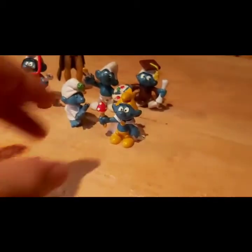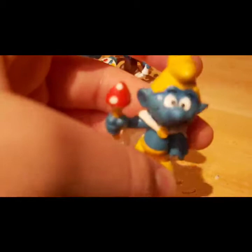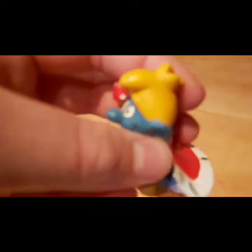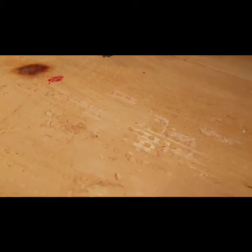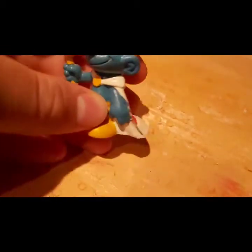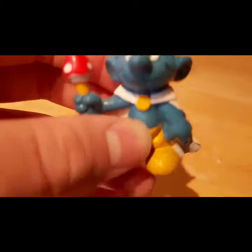Let's look at the King Smurf. This is not Grandpa Smurf, so I don't know who this is. He's got a mushroom staff, a crown, and a cape with a nice gold yellow outfit. This one was made in Germany, and it looks a lot nicer than the others. The paint job on his eyes and cape is really well done.